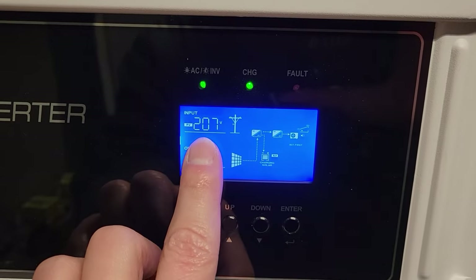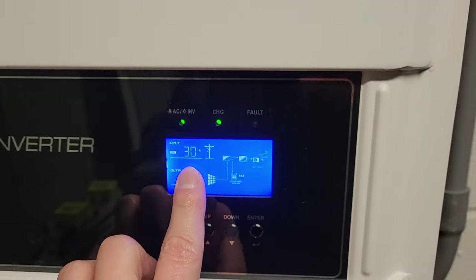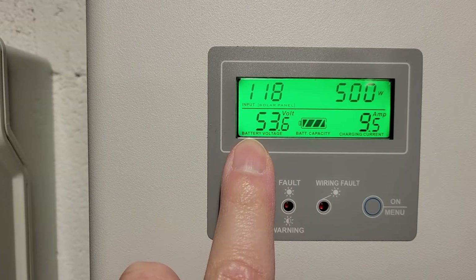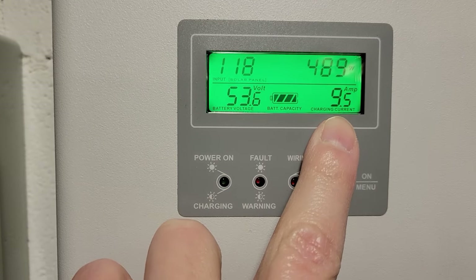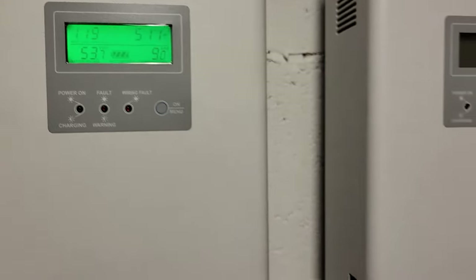Back down here to check the solar production. We are at 207 volts and 30 amps on the roof-mounted panels. Up here on the ground mount, we're at 118 volts, 500 watts, and 9.5 amps. We're doing pretty good.